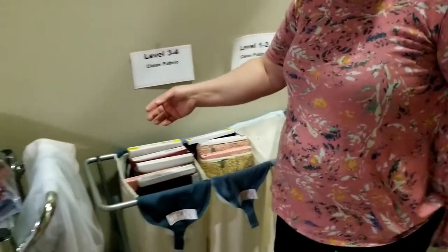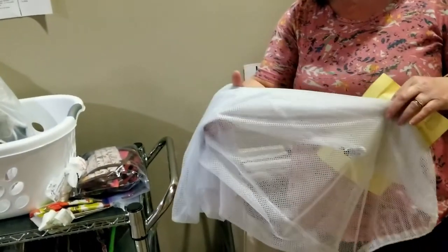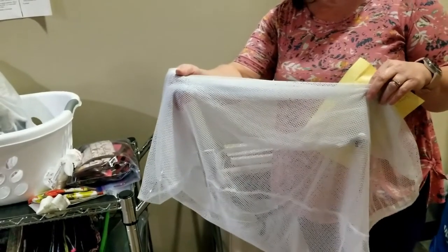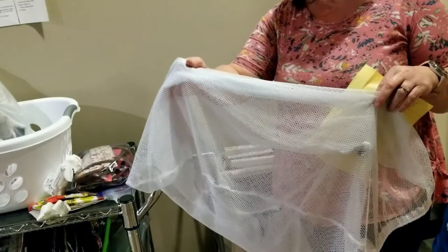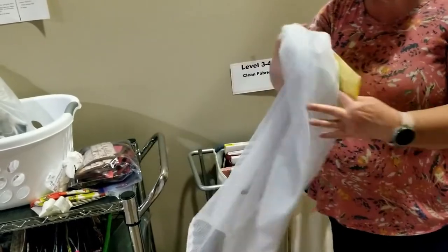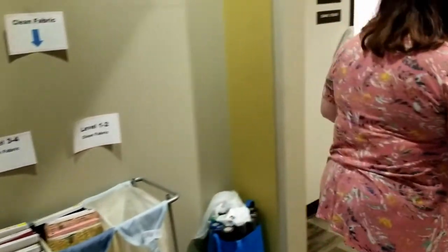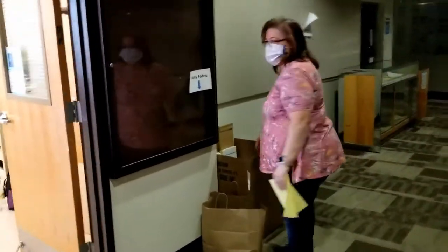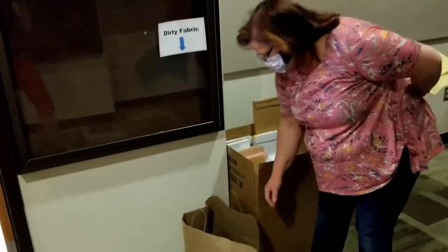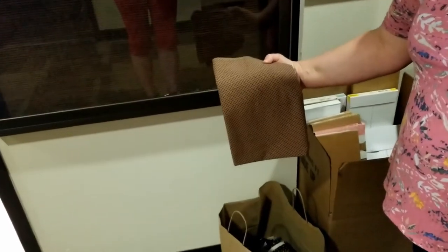When laundering, we have laundering bags so that we can keep them sorted and wash these in large supplies. This keeps them from unraveling and becoming unruly in the washing machine. When we get fabric in, it doesn't matter if it's already been previously washed or not — we will launder all fabrics.